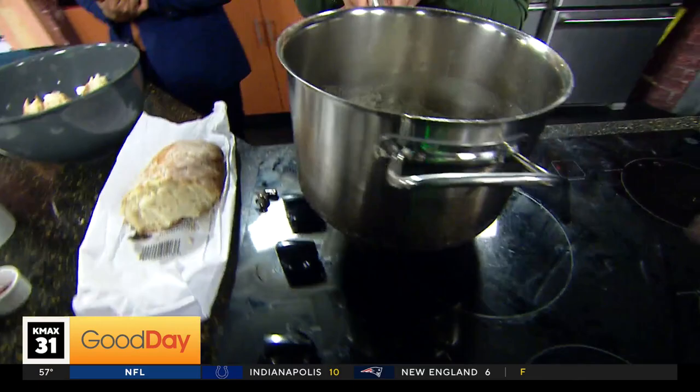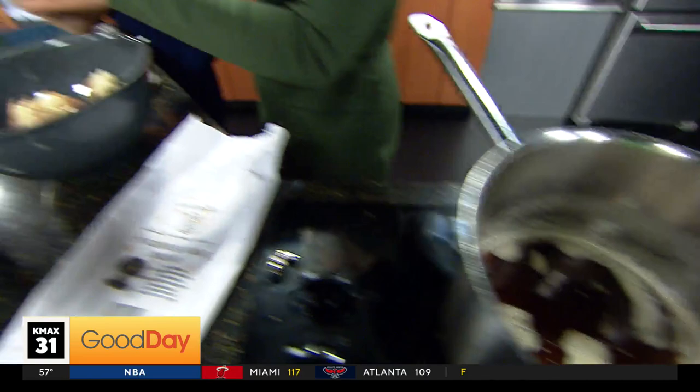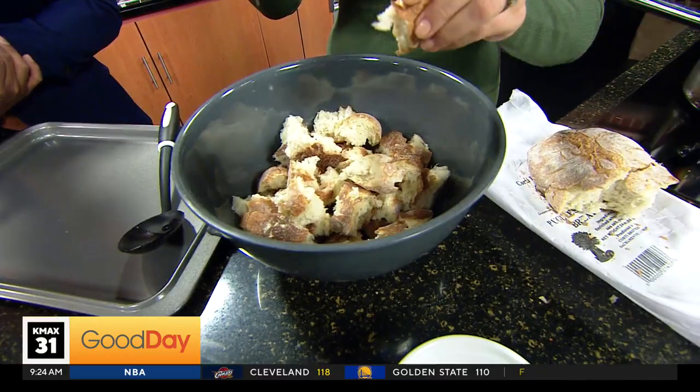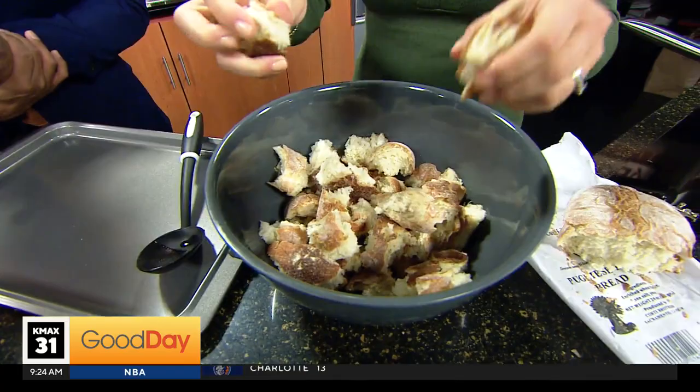So basically in this giant pan — because this is what we had here — I have some brown butter, already brown. You can use whatever kind of bread you want and cut it into whatever pieces you want. I kind of like the rustic look, some big pieces, so I just tear it apart. They are very big croutons, aren't they? If you are making a big soup you can have some big pieces in there.